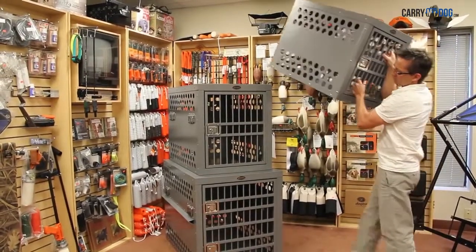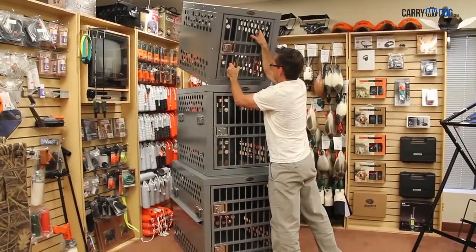While built to be strong and secure, the Deluxe model is light enough to be handled by one person.